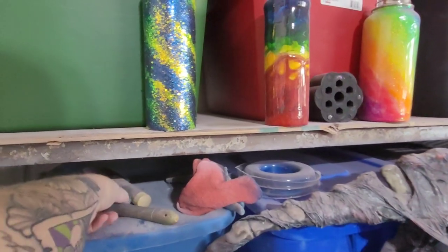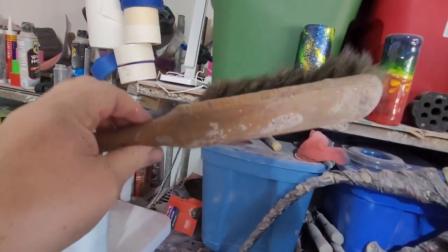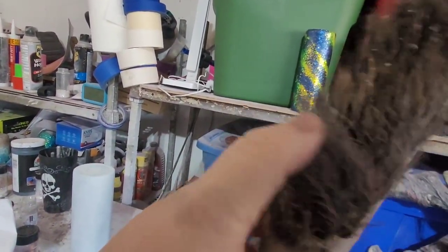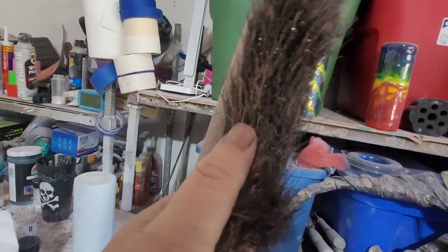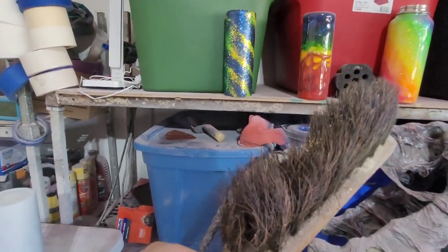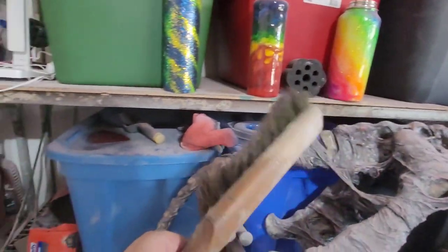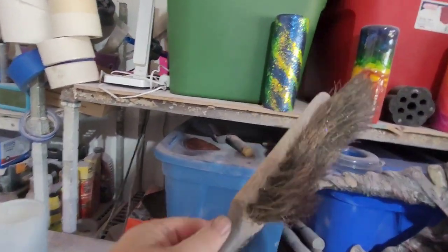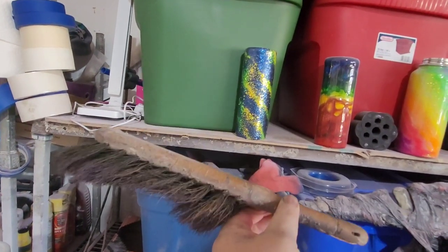For anyone who has no idea what I was talking about when I said a steel brush — this one is old and worn, with really coarse bristles, and this thing is awesome. I use this to get sanding debris off cups, to clean tables — it's a catch-all. If you don't have one of these, grab one, because they are definitely a multitasker.